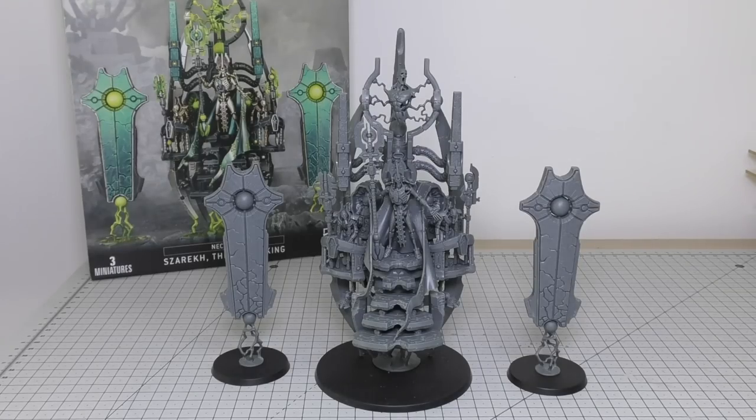Hello and welcome. This is my review of the Necrons' Zarek the Silent King model. This model will set you back a whopping £95. It is the joint second most expensive Necron model after the Monolith which is £105, and the Tesseract Vault which is the same price as Zarek at £95.